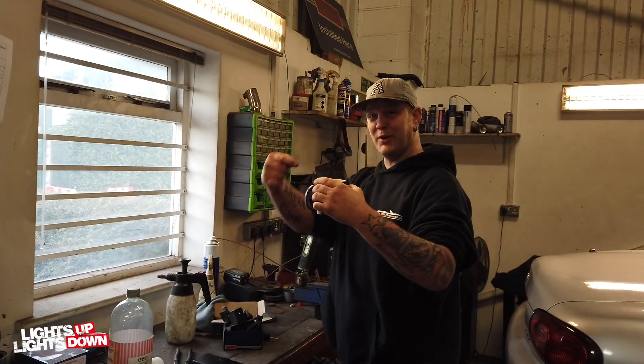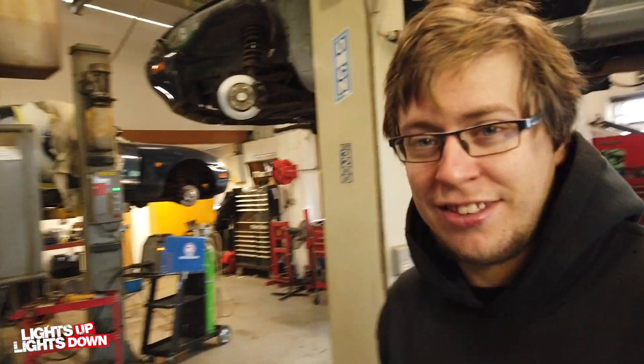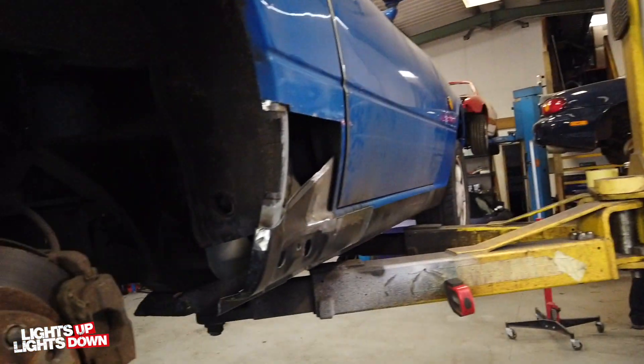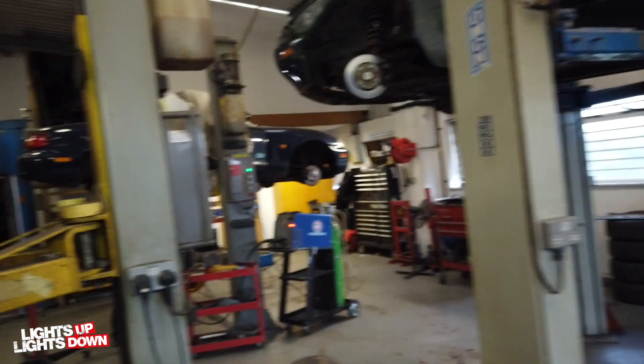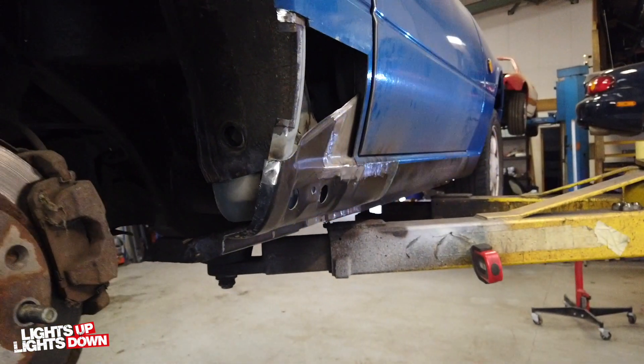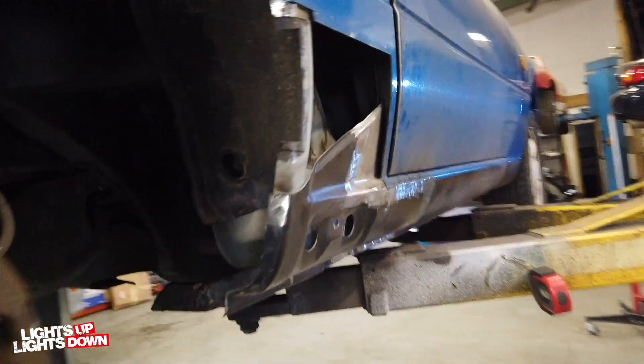Hi Ash! What are you drinking? Coffee. I don't drink coffee or tea so I don't get made any drinks in the workshop. I'm more of a cherries and berries man. So this one - do you want to explain what you've done on this? I've done some rust repairs.